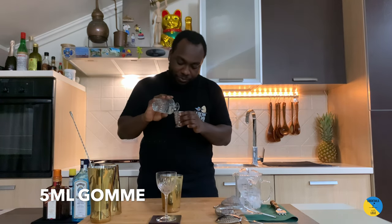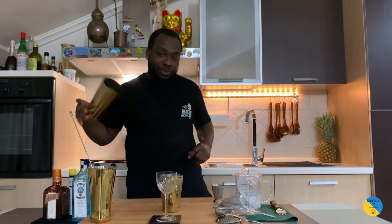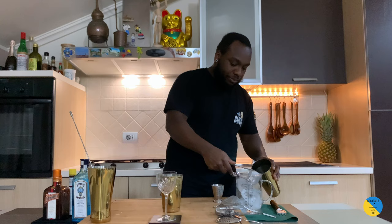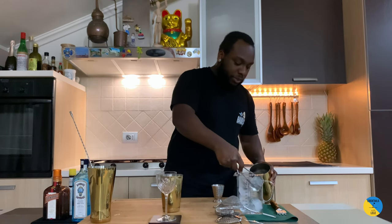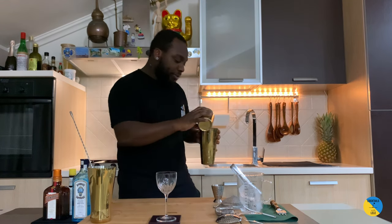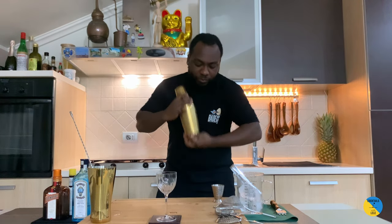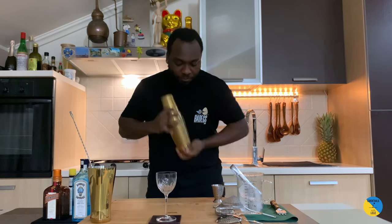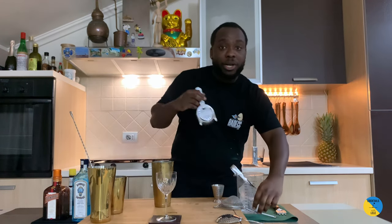Another touch of sweetness — we'll have 5 ml of gum syrup. This is a shake and drink, so fill the tin with ice cubes and give it a half shake. Now double strain straight into our glass.